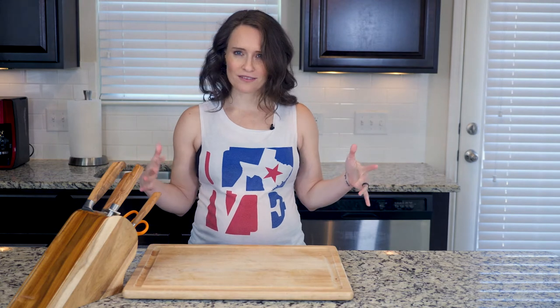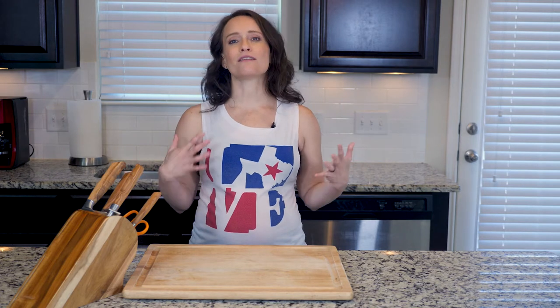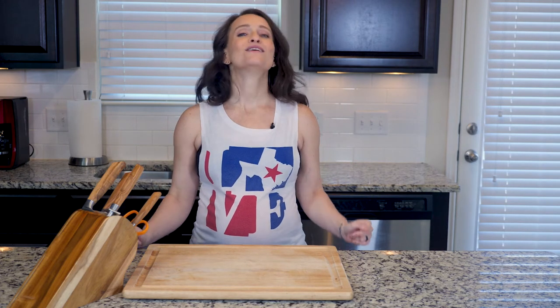Hey y'all, who doesn't love a one-pan meal? It means less cleanup, and in this case it's pretty quick to put together and doesn't require a whole lot of hovering over the stove — all of which makes this dish perfect for when you are short on time and still want a filling and flavorful meal. Now who's ready to get cooking?